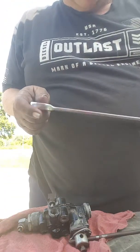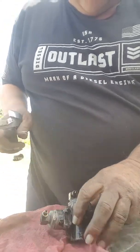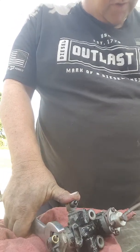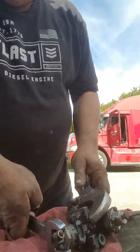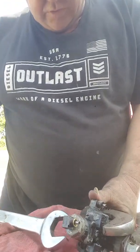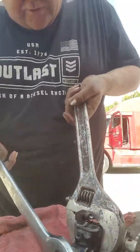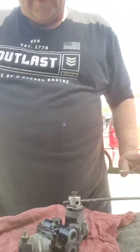Inch and a sixteenth is what size this is. So put that on there and used a big monkey wrench. There we go. All tightened up.